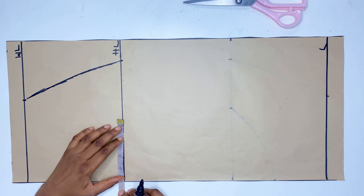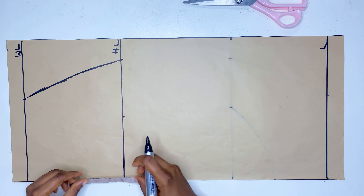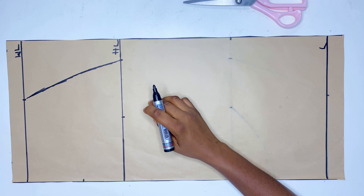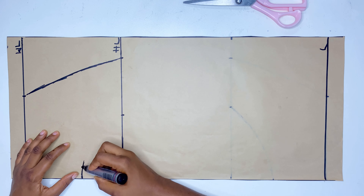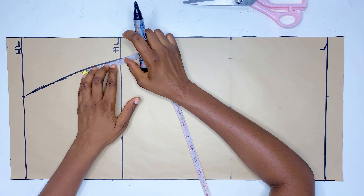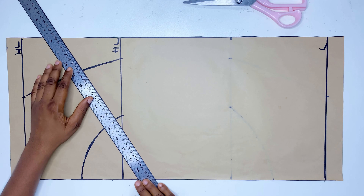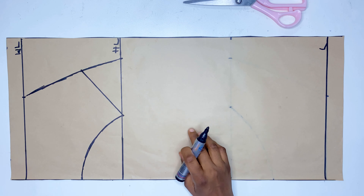Now I'm going to be going in by five inches while going up by three inches. This is not a standard measurement — it's just what I prefer to use. On the hip line I'm going to be going up by three inches again; it is not a standard measurement, you can use whatever you want. Then you just connect it to that point.